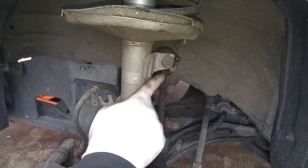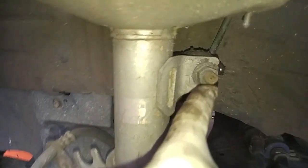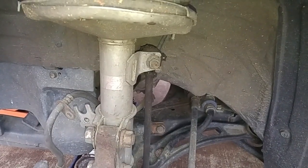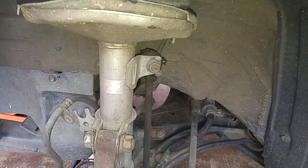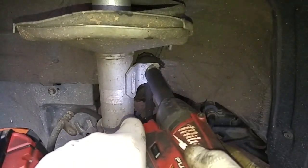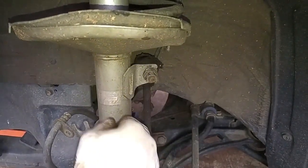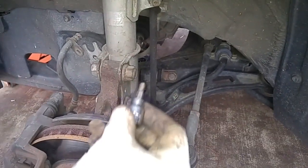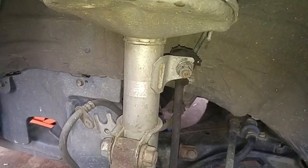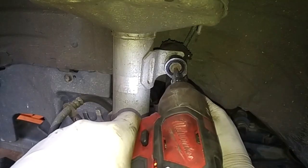Now I'll try to remove this nut, but if the shaft starts spinning I'll have to use a pass-through socket set. That's an aftermarket sway bar link and that's a 15mm nut on there. It's spinning on the shaft, so I'm going to have to hold that shaft. It's a 5mm hex socket that fits into the center shaft. Rather than turning the nut, I'll position the hex socket firmly in the shaft and turn it clockwise.